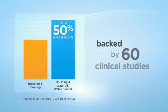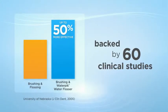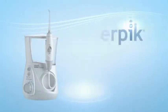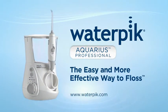And best of all, the Aquarius is backed by 60 clinical research studies and is guaranteed to give you healthier gums in just 14 days or your money back. The new Waterpik Aquarius, the easy and more effective way to floss.